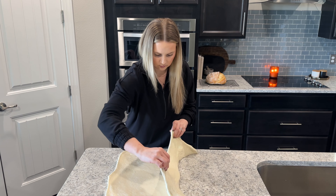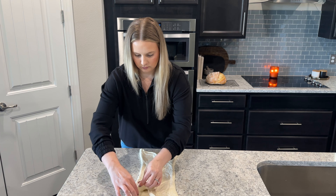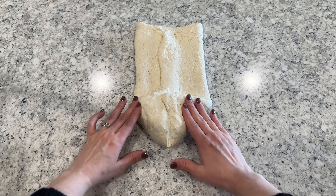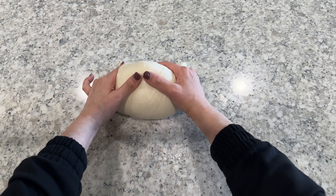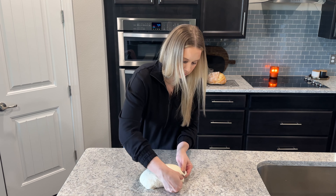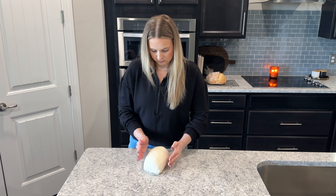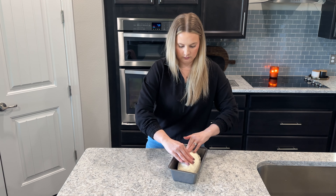To shape the bread, fold each of the long sides of the rectangle into the center — you don't want to overlap them too much, just have them meet in the center. Then fold the two corners in towards the center, almost like an envelope shape, and then roll up the dough as tightly as you can all the way along the length of the dough. Once you have the dough all rolled up, keep the seam side on the bottom and pinch and tuck the sides in so it's more uniform rather than that coil shape. Once the sides are tucked and sealed, transfer the dough into your greased loaf pan seam side down.